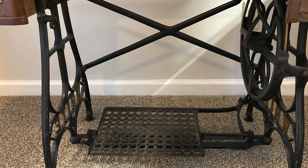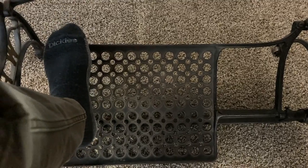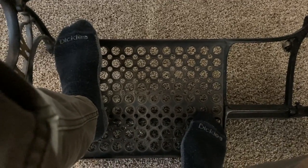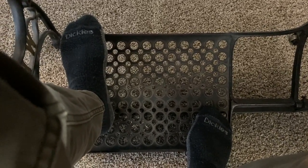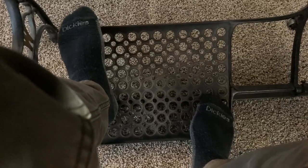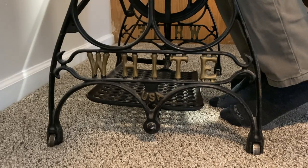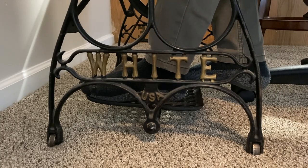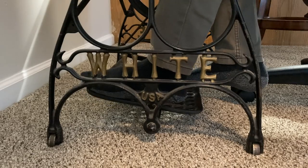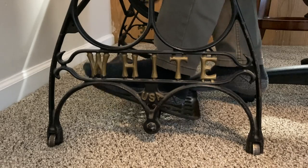Everyone's a bit different, so experiment until you find what works for you. I put my feet on the corners of the treadle rather than in the middle. My left foot goes on the top left corner and my right foot goes on the bottom right corner. It gives me better control over the treadle, though some people put both feet right in the middle. When you sit down to sew, get in a comfortable position and, before doing anything with your material, presser foot or needle, place your feet on the treadle. This will keep the needle still so you can position your material and lower the presser foot without the machine running forward or backward.